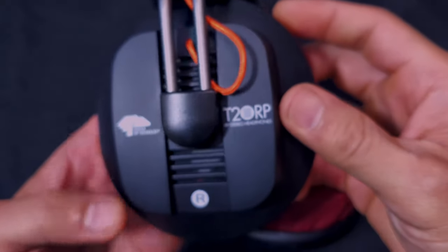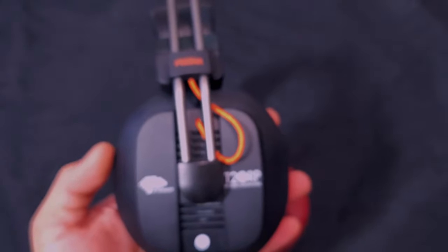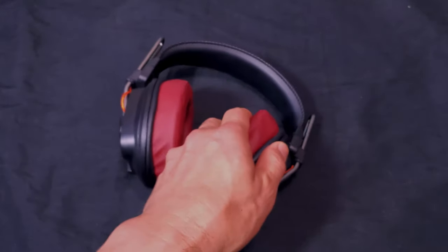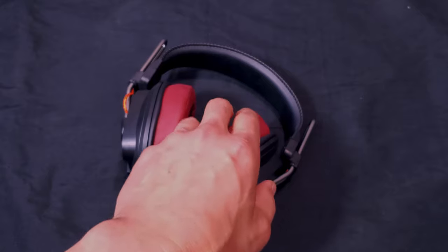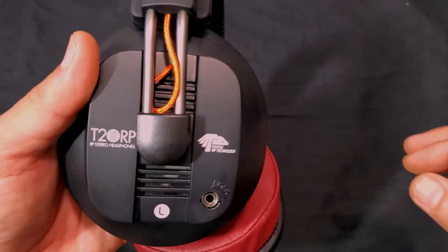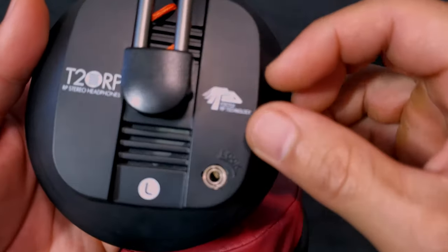Even though these are labeled as open-back headphones, the soundstage isn't as wide as I expected without the Monolith amplifier. Looking at the design, the only truly open part is the bottom section with the grills — the upper part of the cup is solid plastic and not open at all.